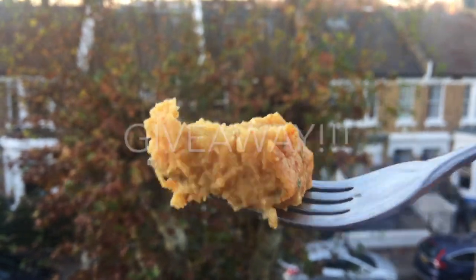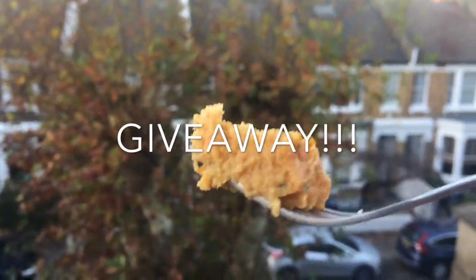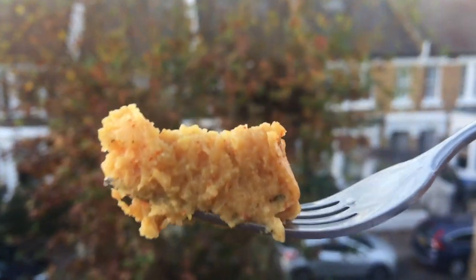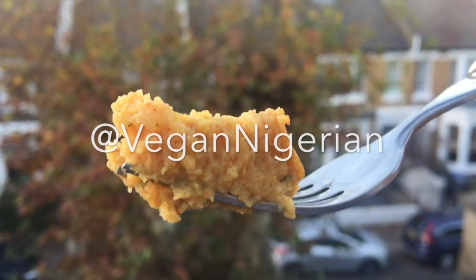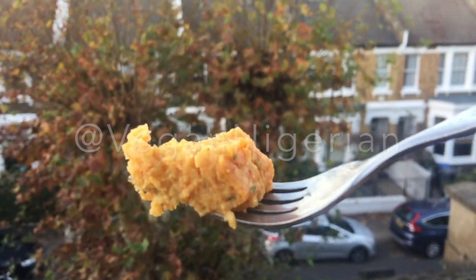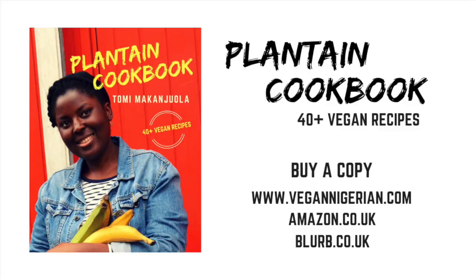Now for the giveaway. To enter, simply subscribe, comment and share this video to Twitter or Facebook. Tag me at VeganNigerian so I can see that you've entered. One lucky winner will be picked at random and notified by Saturday the 8th of December.